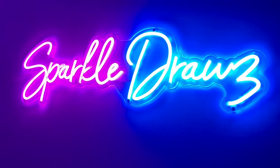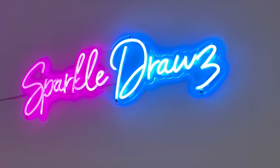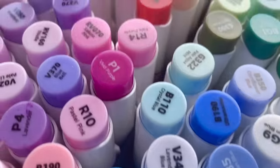So after receiving a lot of comments, about a hundred or so, I'm finally going to be revealing the secret about how I found my art style and teaching you guys how you can find yours as well. So let's get straight into this.